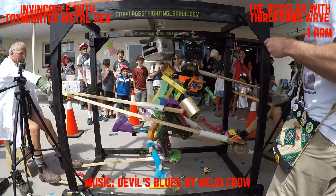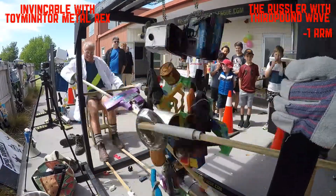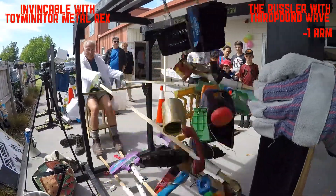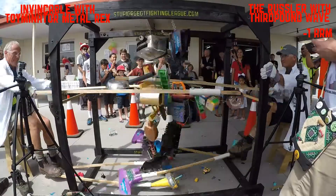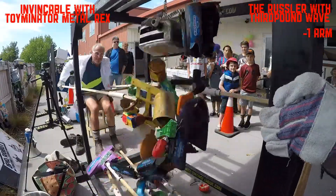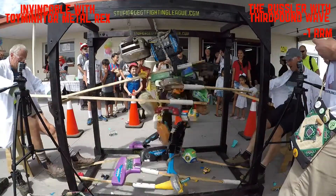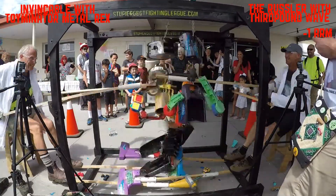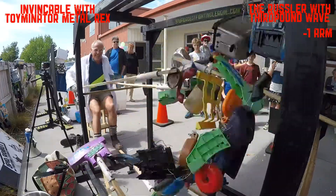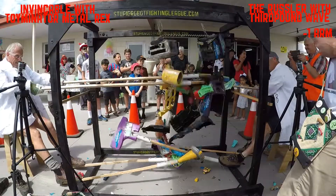Okay, fight number three from Oktoberfest 2018. Invincible on the left and The Rustler on the right — we're 30 seconds into the fight and they are laying into each other. The Rustler and 3rd Pound Wave have only one arm left, so he's holding onto the frame now and then and trying to get some more leverage in his hits.